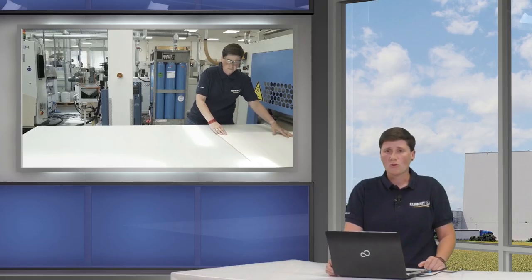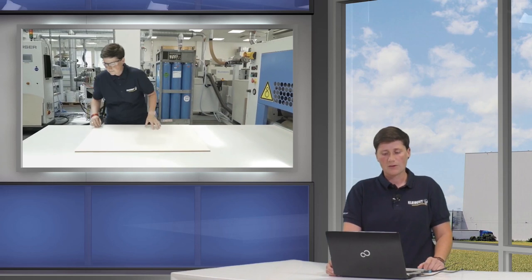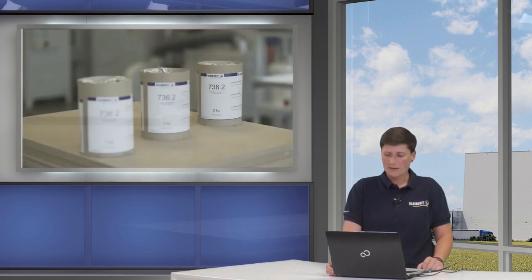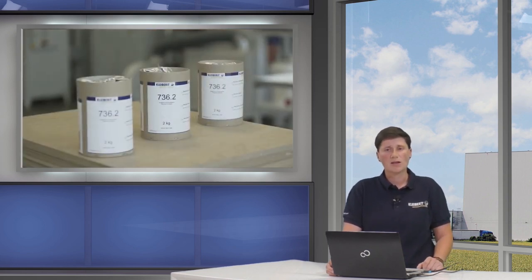Here we show the production of a floor element as an example. First, the impact sound layer is applied. After leaving the calender, the initial strength is so high that peeling off the impact sound material is not possible.